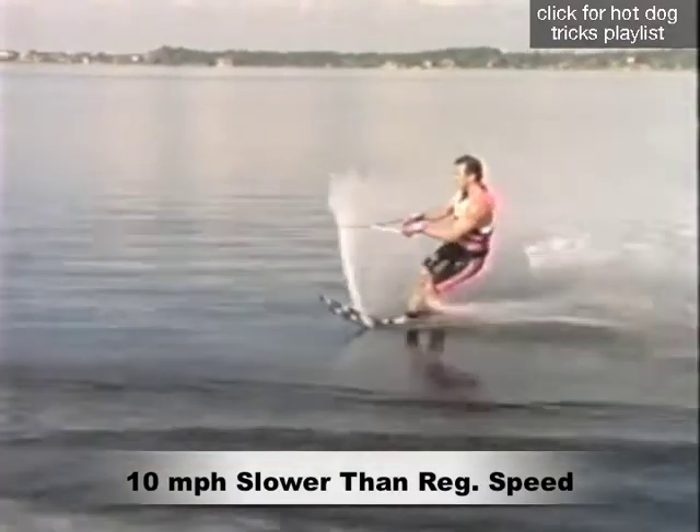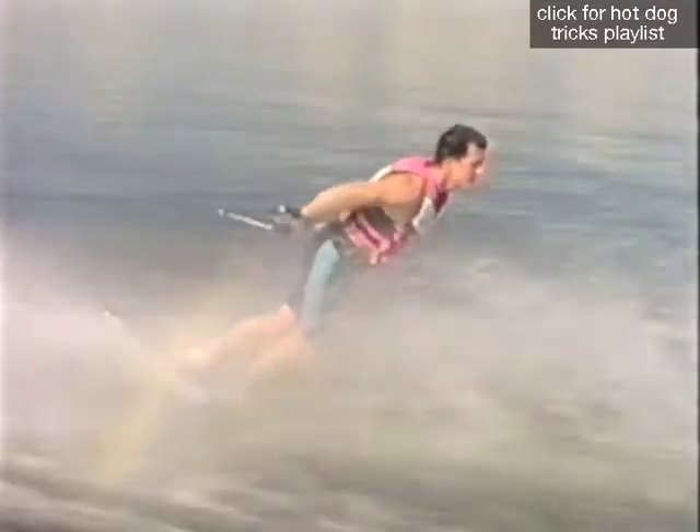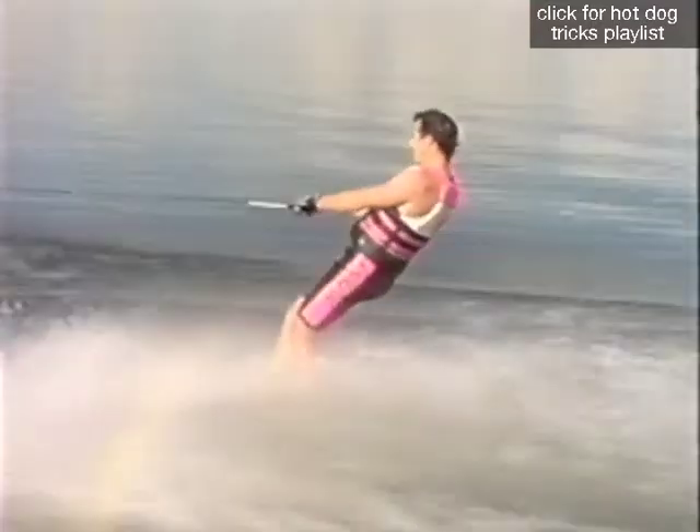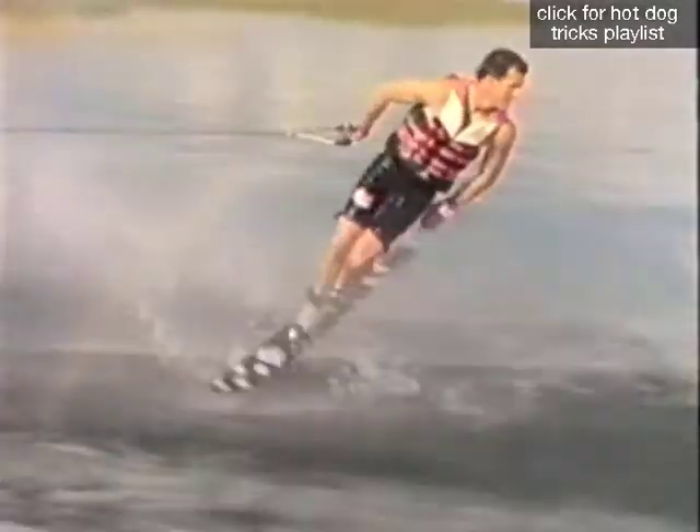Start wide of the wake and initiate a cut towards it. Spring hard, spot the back position and grab the handle. As you hit the wake, quickly straighten your legs and simultaneously turn your head to the back position.